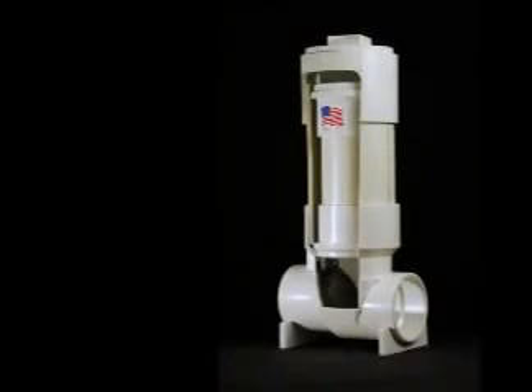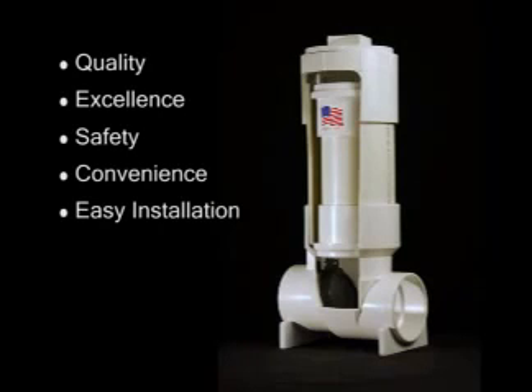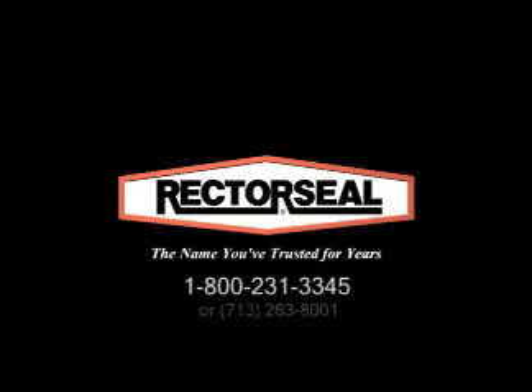On your next job, make Rector Seal's CleanCheck extendable backwater valve your choice for quality, excellence, safety, convenience, and easy installation. For additional information, please call your local Rector Seal distributor or contact us at 1-800-231-3345 or visit us online at www.rectorseal.com.